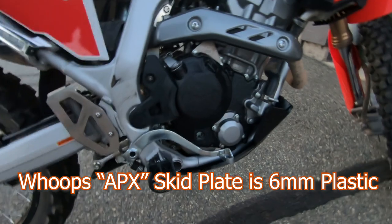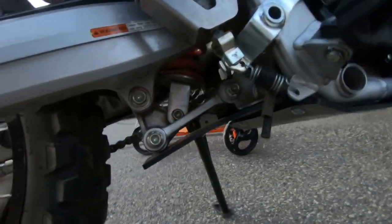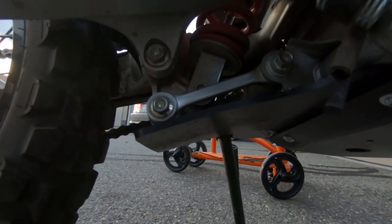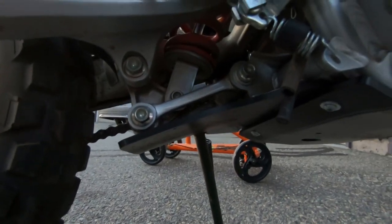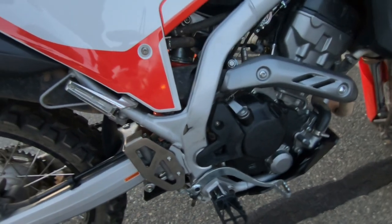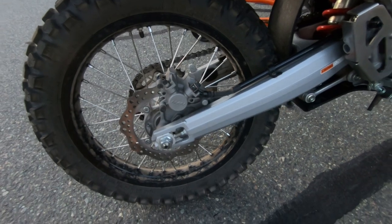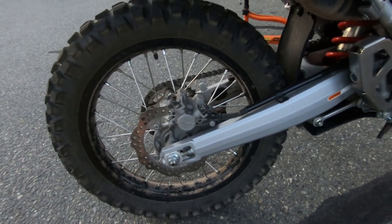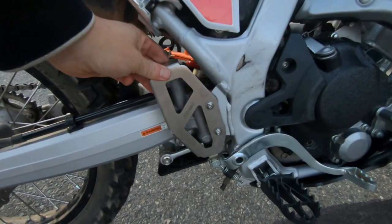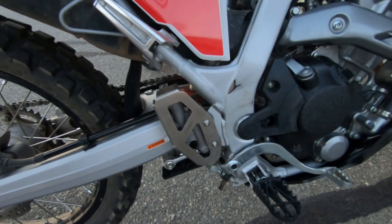The ARC plastic skid plate is lighter, it slides over obstacles instead of catching, and it absorbs sound rather than reflecting it. There's also an extra piece you can get to protect the linkage at the rear suspension — I thought that was worthwhile. I'm not convinced I need rotor protection, having ridden for years without damaging one, but I did want to protect the master cylinder for the rear brake — that's an H2C piece available through Biker Bits.